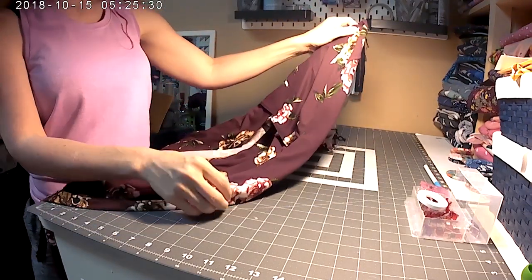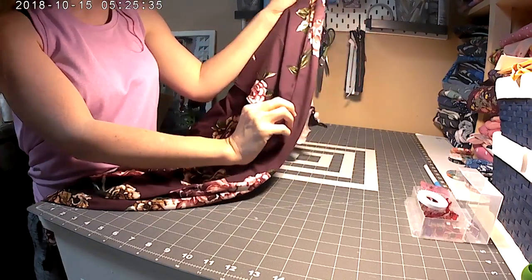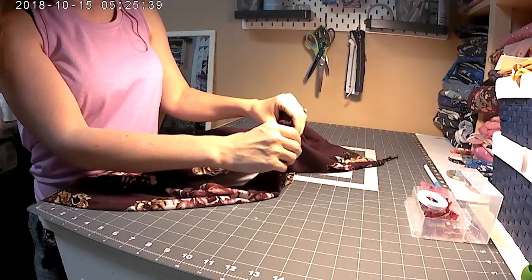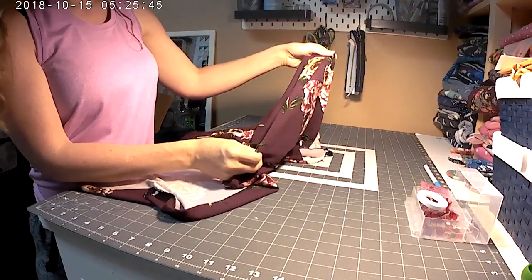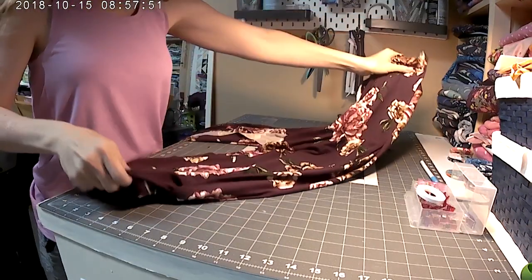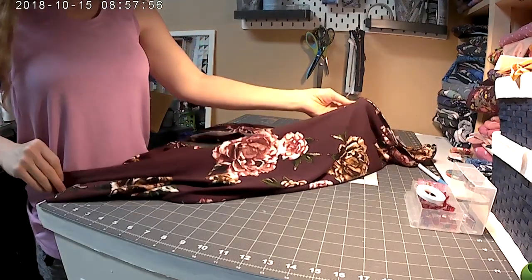Now I'm going to do something similar to the back of the pants, but this time I'm not going to touch anything up here — I'm going to let that lay flat. I'll start right here, turn it under 3/8 of an inch, and only hem the back of the pants, leaving the pocket part alone. I just finished hemming the back and gave it a good press.